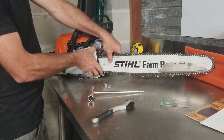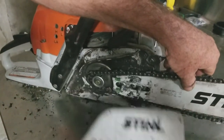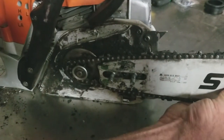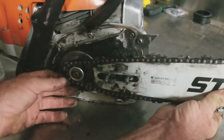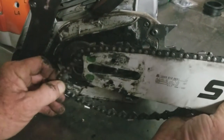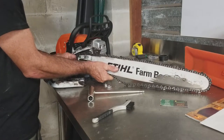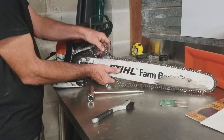This cover comes right off. Now I'll just pull my chainsaw blade backwards a little bit, loosen it from the sprocket, and pull it off. Pull it off the sprocket and the two bolts. Now your chain is ready to come off.